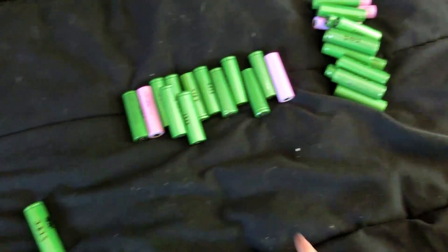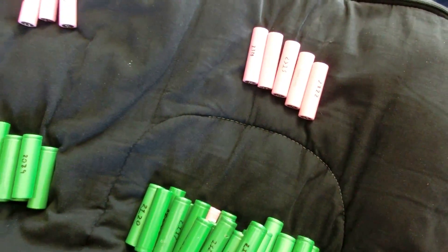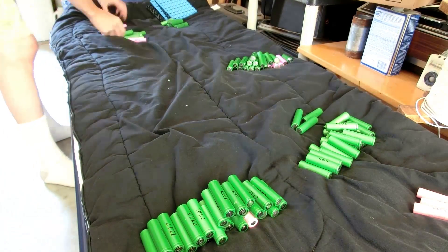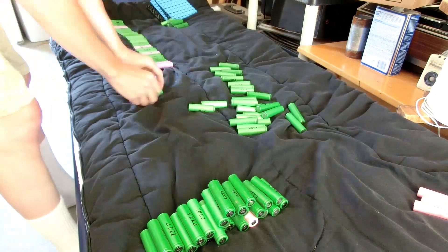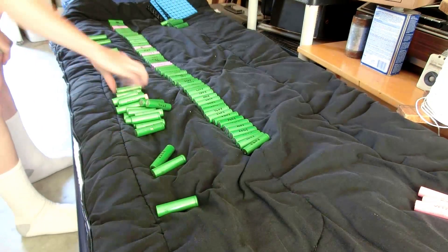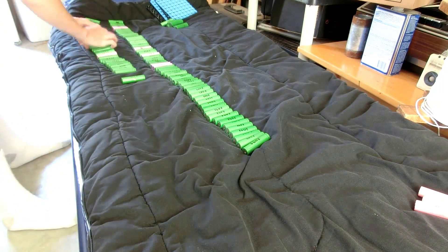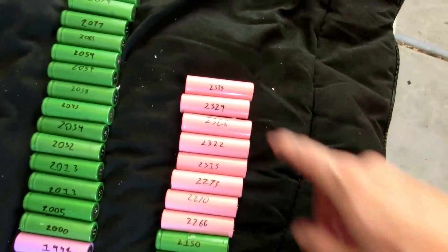We have the 1800, 1900, 2000, 2100, 2200, and 2300 milliamp-hour groups. Now let's organize them into a line from least capacity to highest capacity. Here we have the cells starting out at 1815, all the way going up to 2334.